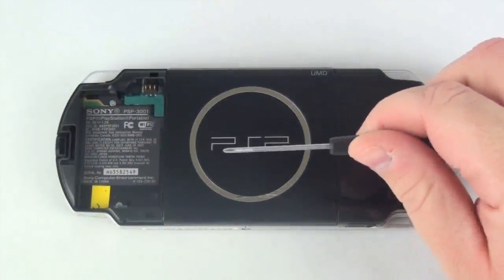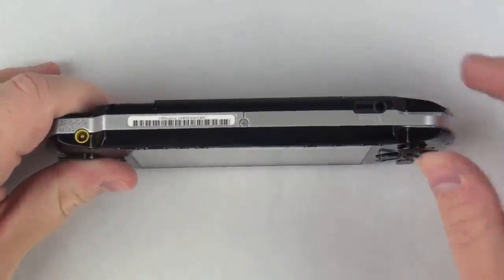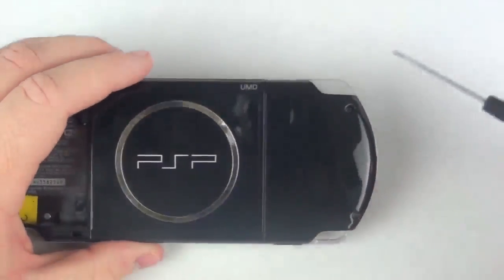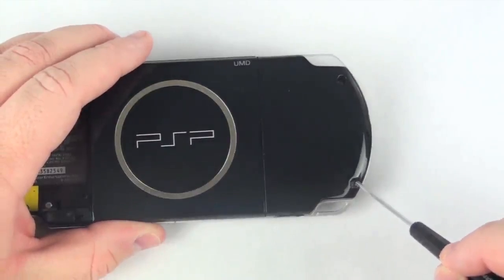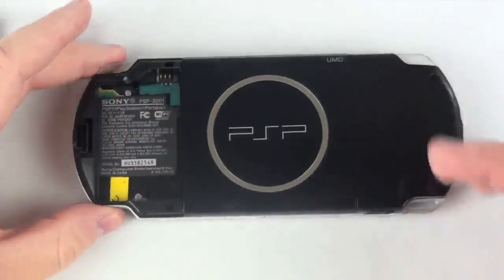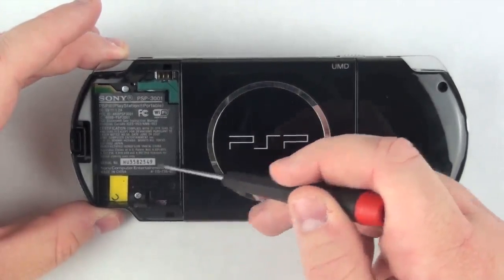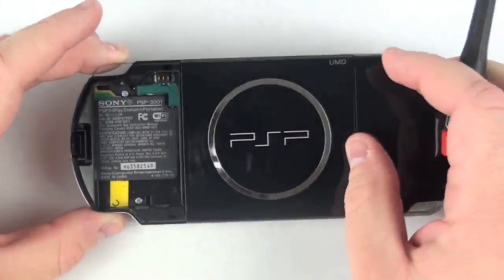Now, using a Phillips head screwdriver, remove the 7 Phillips head screws from the outside of the casing. For this one you will have to remove the void sticker, so this will void any warranty that you have with Sony.